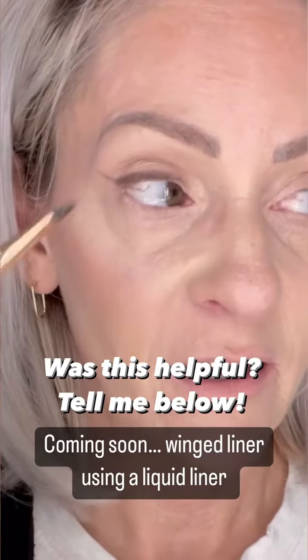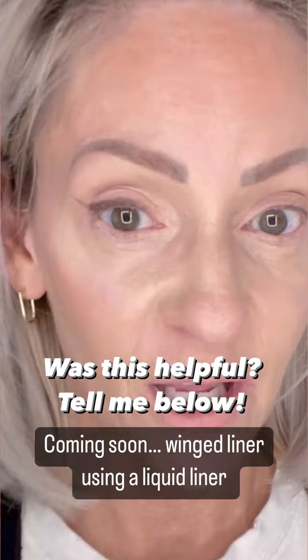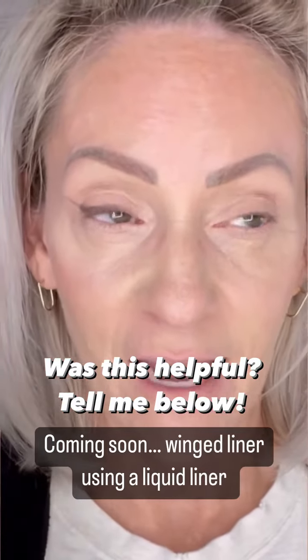It doesn't come all the way down here, and that's because as we age our eye begins to droop. So keep it up nice and high.